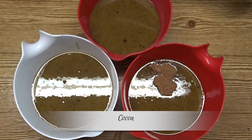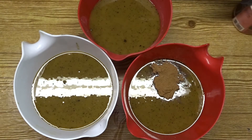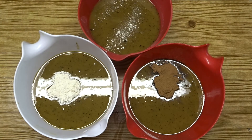For the darker part I'm adding cocoa powder, and for the lighter part I'm adding kaolin clay. That little bit that got into my other bucket isn't going to affect the colour at all.